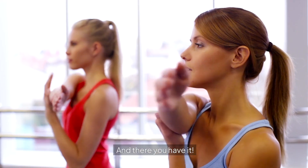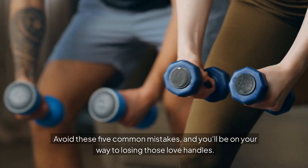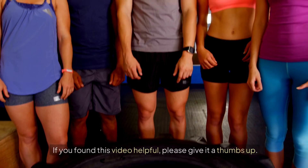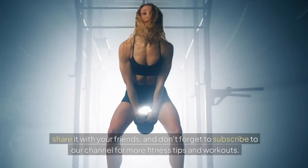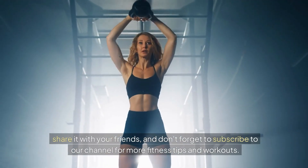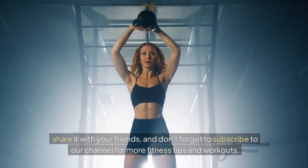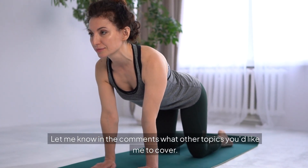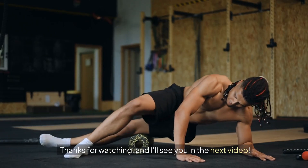And there you have it. Avoid these 5 common mistakes, and you'll be on your way to losing those love handles. If you found this video helpful, please give it a thumbs up. Share it with your friends, and don't forget to subscribe to our channel for more fitness tips and workouts. Let me know in the comments what other topics you'd like me to cover. Thanks for watching, and I'll see you in the next video.